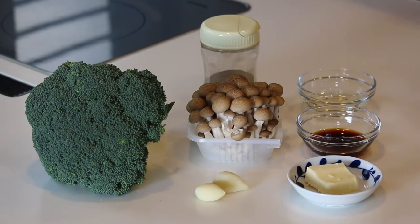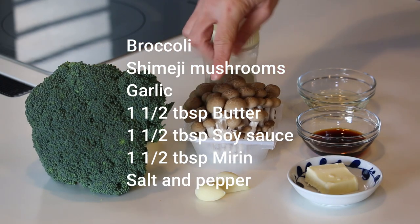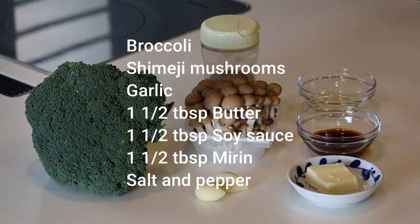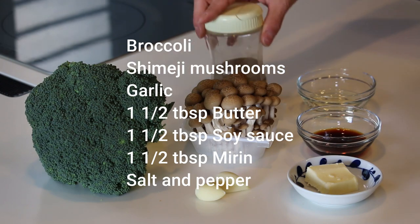Ok, let's get started. These are what you need to make four servings: broccoli, shimeji mushrooms, some garlic — one or two cloves — one and a half tablespoon each of butter, soy sauce and mirin. And some salt and pepper to taste.